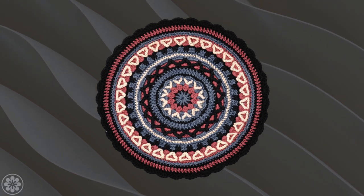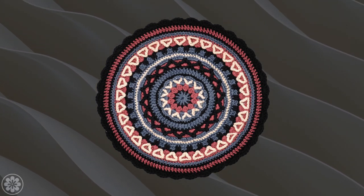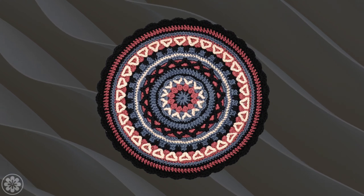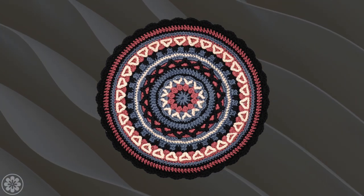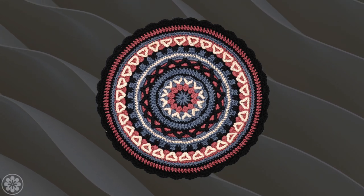Hello and welcome back to our series on crochet mandalas. In the first lesson, we covered the basic elements of a mandala, and in today's lesson, we're going to focus on creating the center of the mandala.